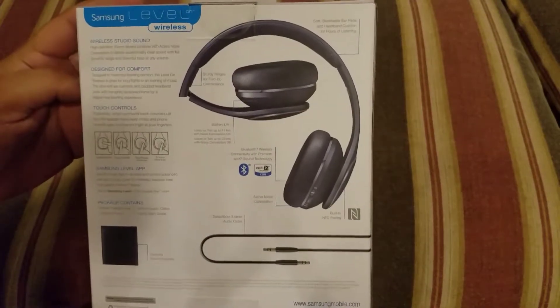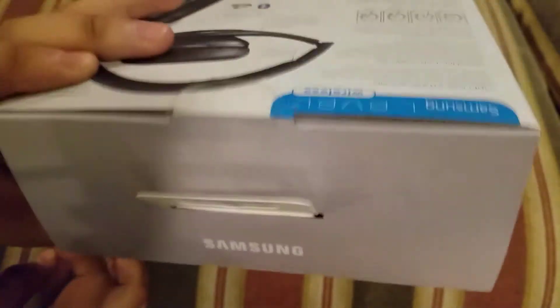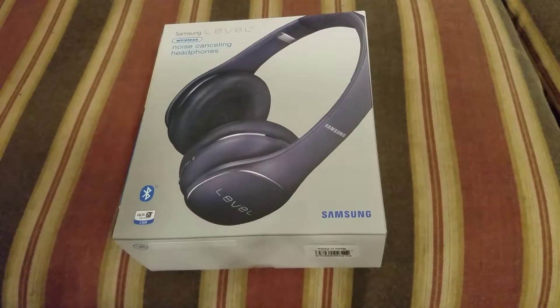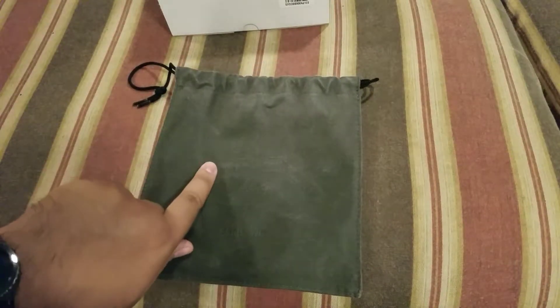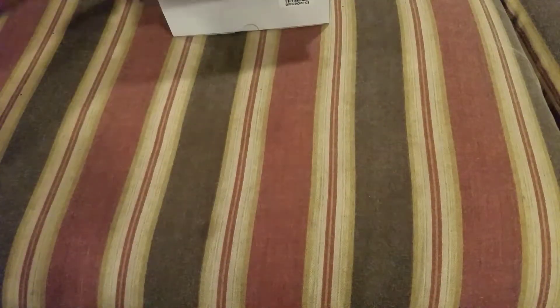You can pause this if you want and read the box. I'll give you a little look around — the branding and everything is Samsung. Here's what comes out of the box: a little bag that says Samsung on the bottom, and you can see the Level branding on it too. Pretty neat little bag.